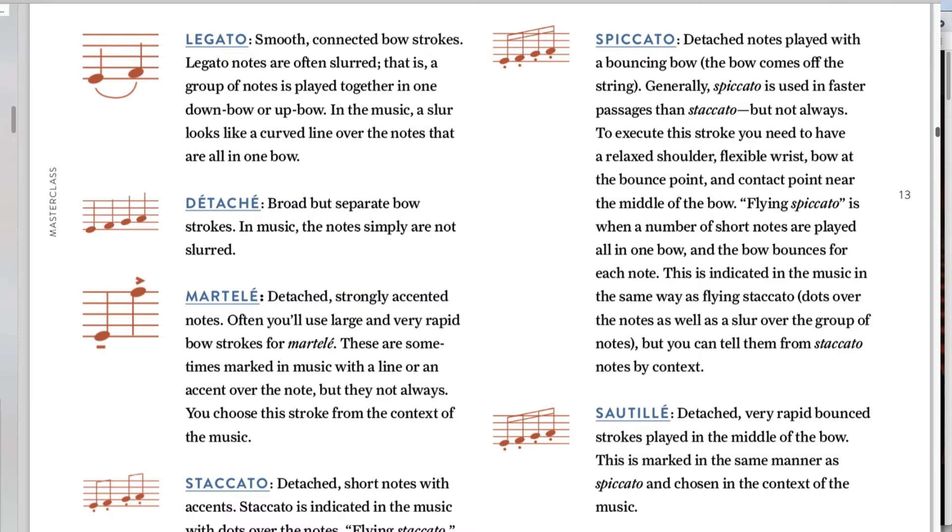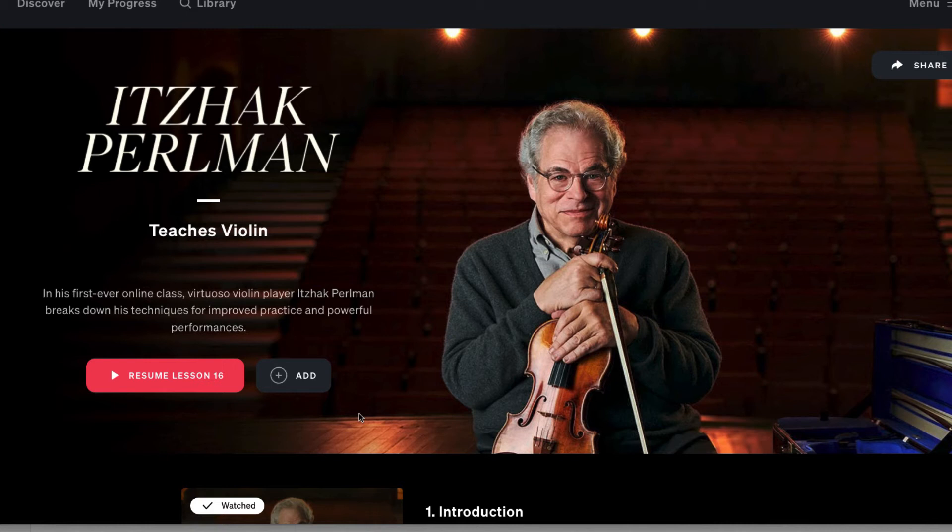The workbook has actionable tasks you can do, so there's a lot of value in that. As for pricing — this is at the time of making this video since they may change their structure — if you want just one class on MasterClass.com, you need to purchase a full annual membership. There is a 30-day money-back guarantee, which is great, but if you only want one class, it may feel expensive.